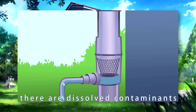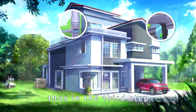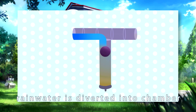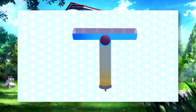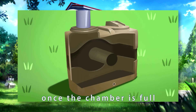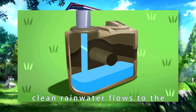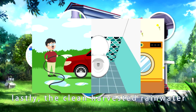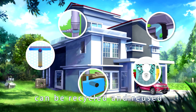There are also dissolved contaminants in the rainwater. Thus, in the third step, the first flush of contaminated rainwater is diverted into a chamber and will be discarded via the dripping method. Once the chamber is full, clean rainwater flows to the custom-made rainwater tank. Lastly, the clean harvested rainwater can be recycled and reused.